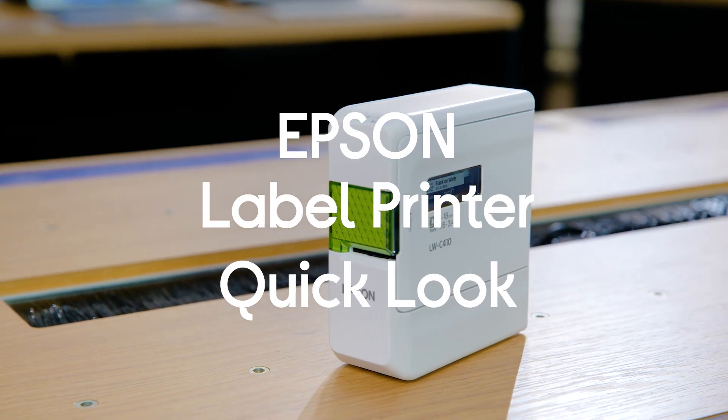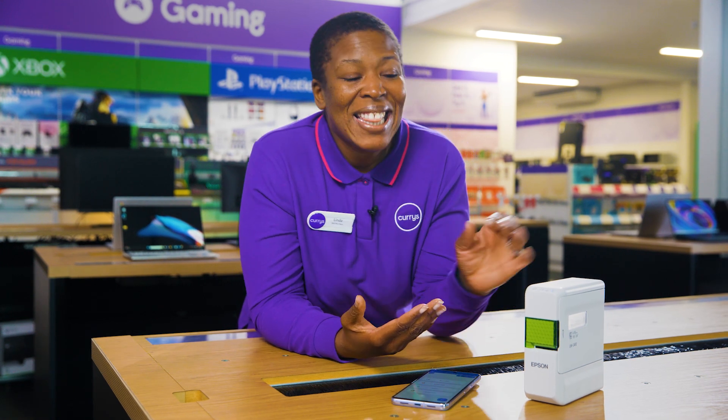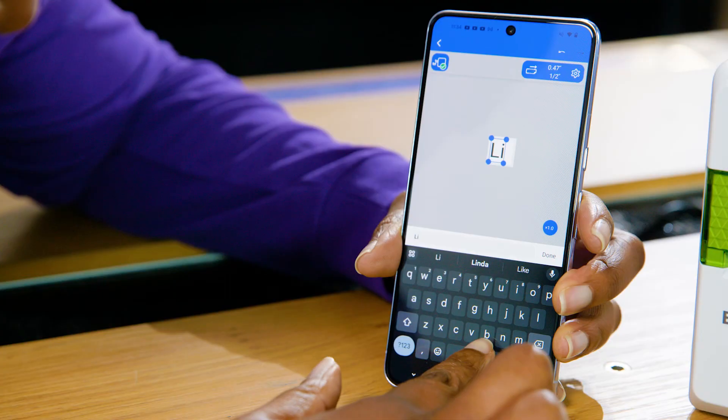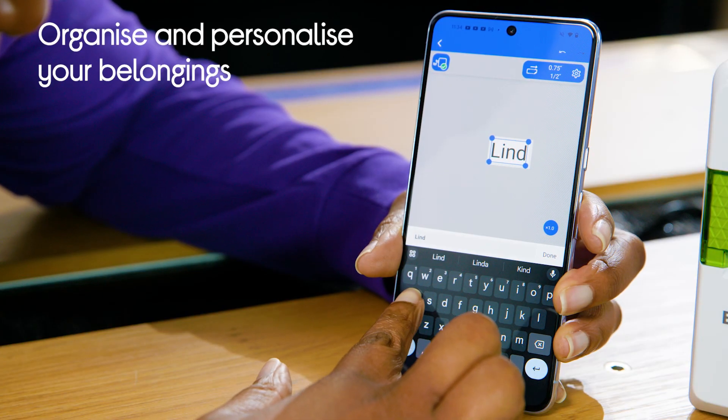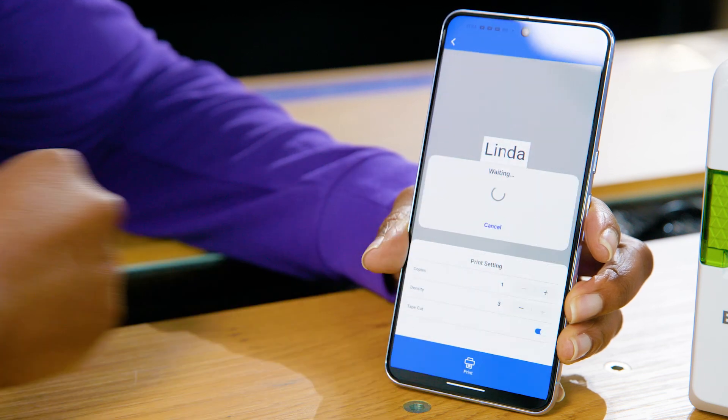Let me show you the Epson Labelworks label printer. Whether you're really into your organisation or like to add a personal touch to gifts, this label maker will be a game changer. You can use it to print labels for drawers and boxes to better organise your belongings, and even print onto ribbon to create customised gift wrapping for a loved one.